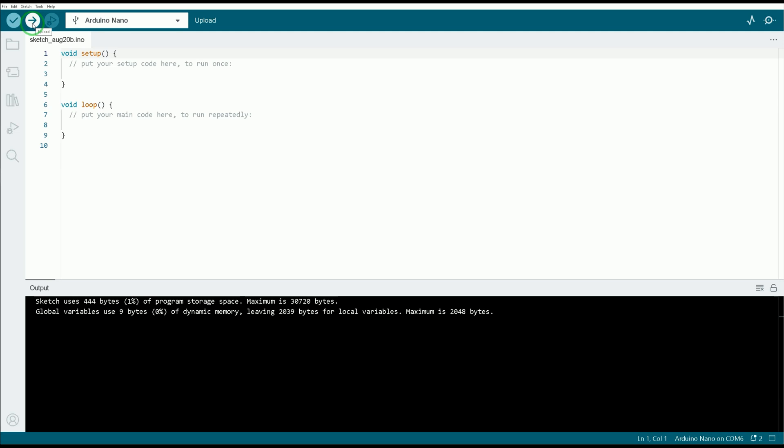Uploading is done. Now the board has no instructions in it to execute. Thank you for watching.